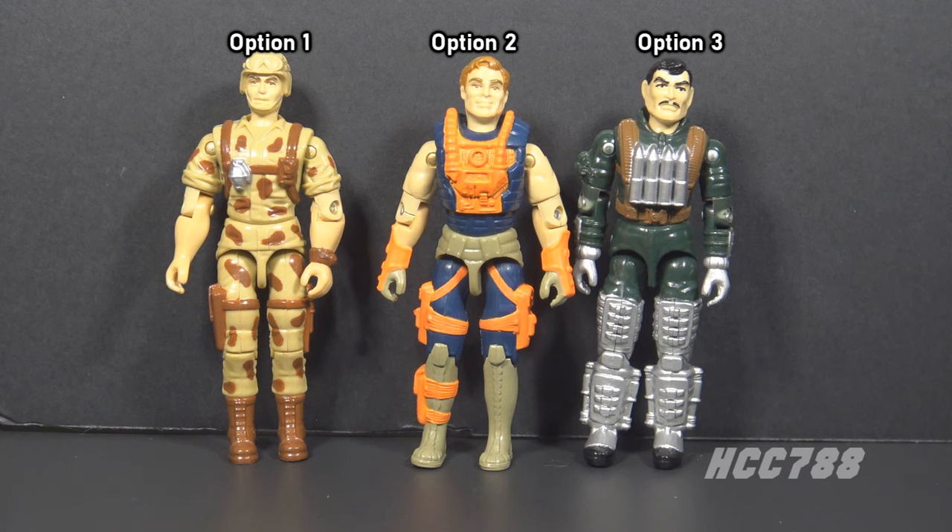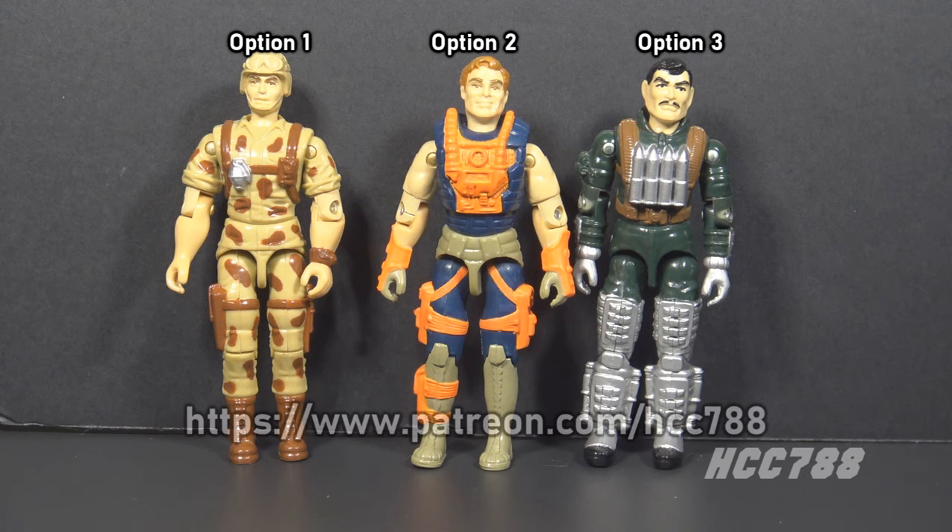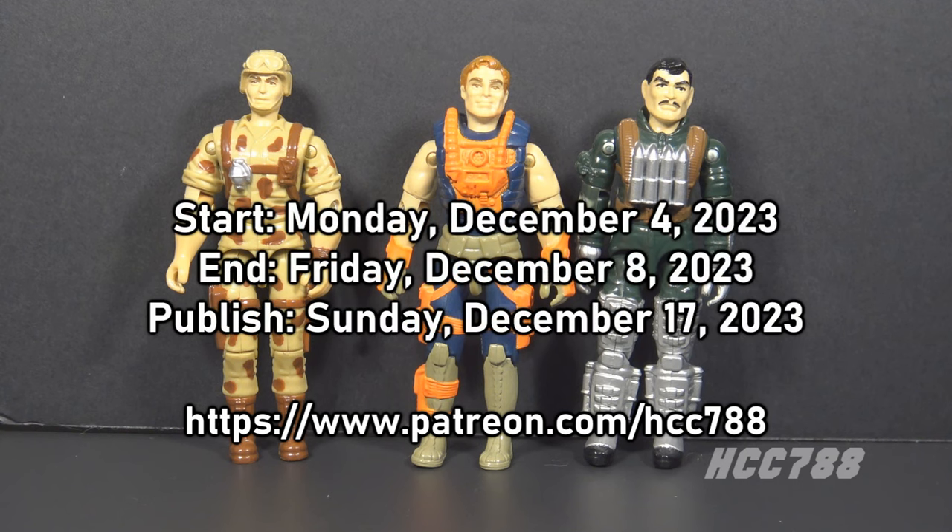Those are your three options. Once again, the poll will be on Patreon — there will be a link in the description of this video. You do need to be a supporter on Patreon to vote, and support at any level will get you the right to vote. The poll will be live as soon as you see this video on Monday, December 4th. It will end on Friday, December 8th, and the winning review will be published on Sunday, December 17th. Get to Patreon and cast your vote — voting starts now.